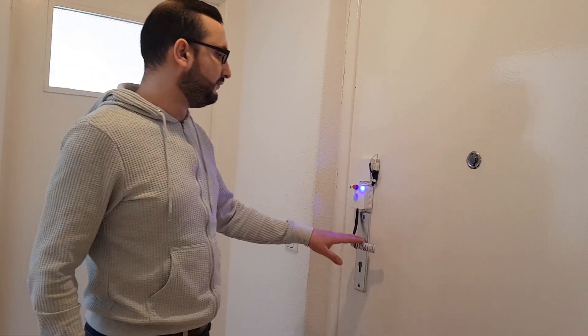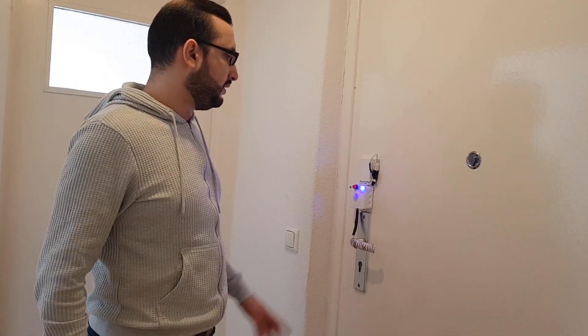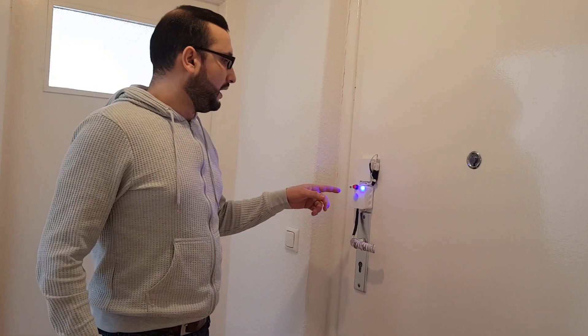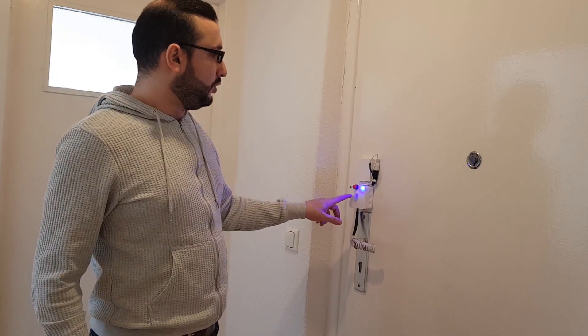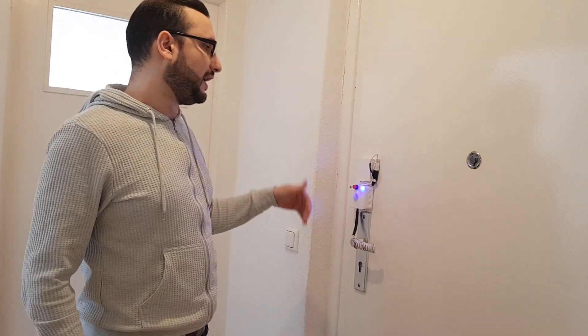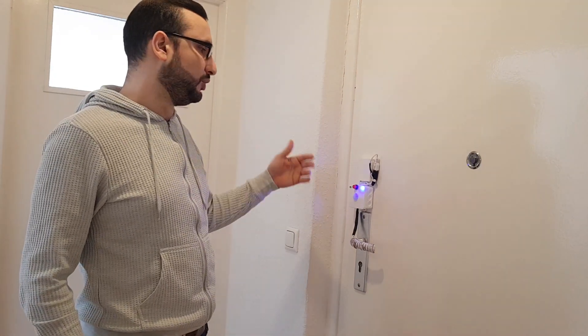I have designed this device. It has a UVC strip light and it is waterproof, so you are able to clean it. It also has a motion sensor, so it will sense if anyone is getting close to the doors and will turn off, so there is no harm to people's skin or eyes.